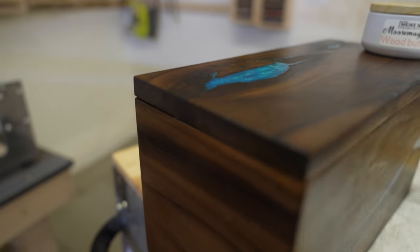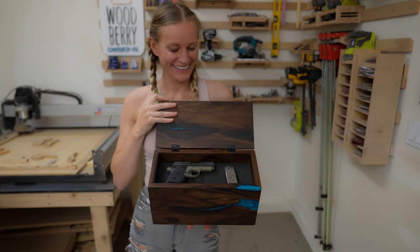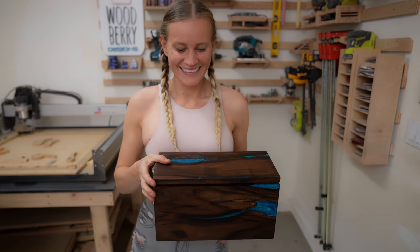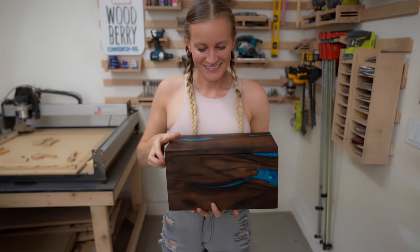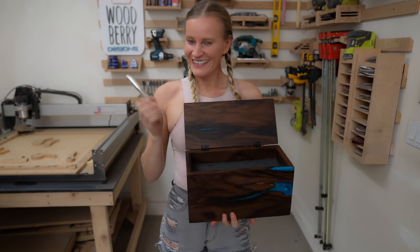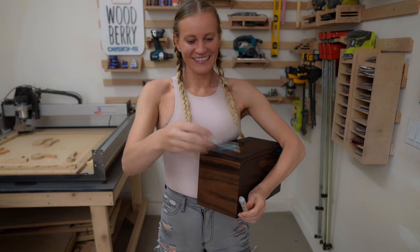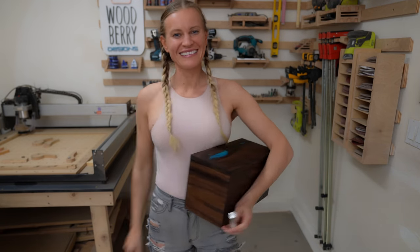The box is a great storage solution for a lot of things like firearms, watches, or even lip gloss. It's a great storage solution for a lot of things. I hope you enjoyed the video. Thank you so much for watching. Please like, comment, and subscribe. Tschüss!